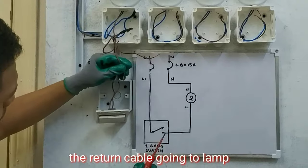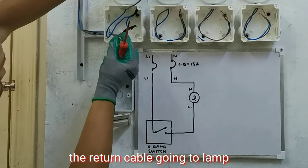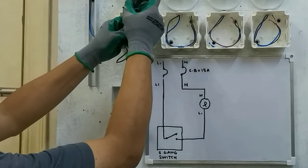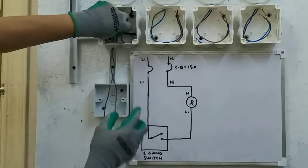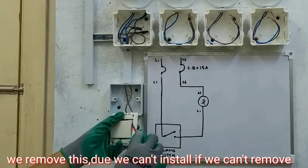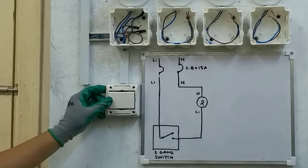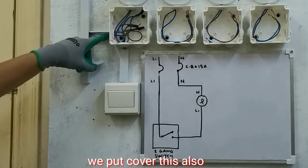Tapos ito siya guys, papunta siya ngayon sa ilaw. Ito yung sa ilaw natin. Itong return niya, papunta sa ilaw. So ito siya, i-connect natin dito. Takpan natin ito. Tanggalin natin ito, kasi hindi natin siya makabit kung hindi natin matanggal ito. Tapos takpan natin. Takpan din natin ito.